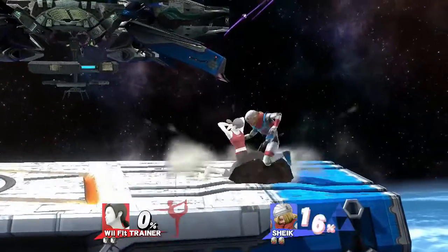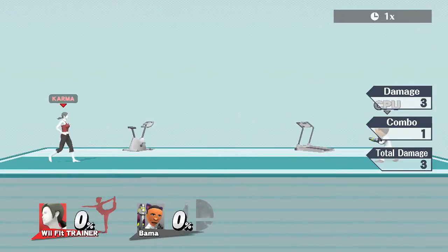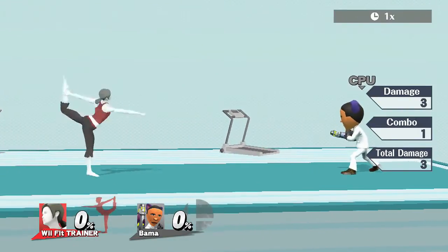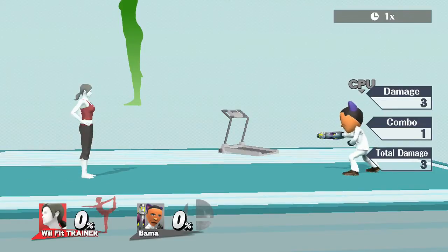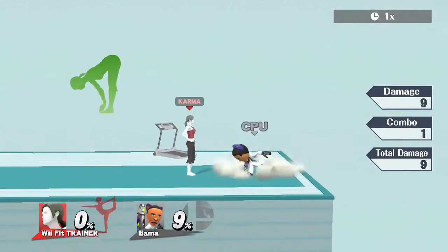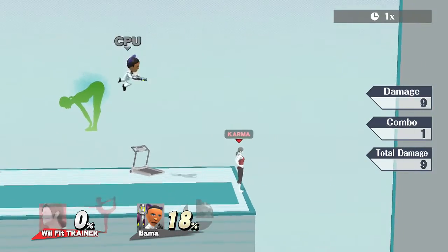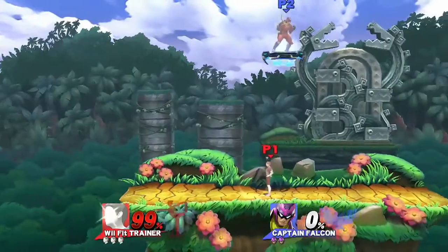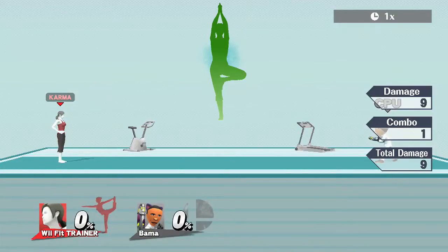On to Wii Fit Trainer's tilts. Her first tilt — forward tilt — is a pretty quick jab, and as you see, she lifts her leg behind her. This is probably the best move for pretty much any situation, and it also kills. Let's test it out — look at that ridiculous knockback at such a low percentage.